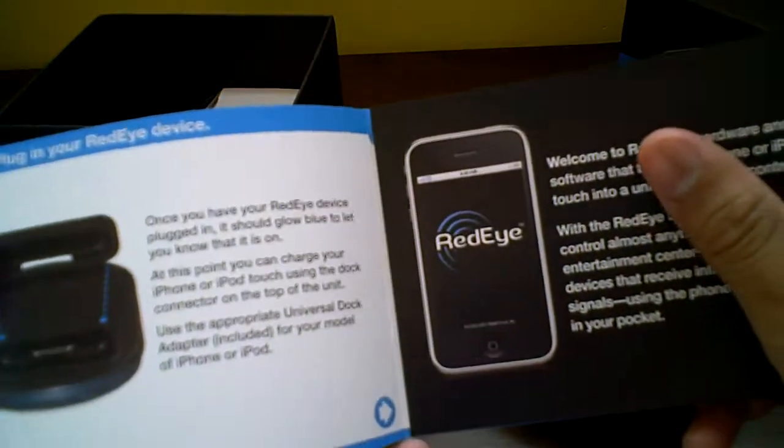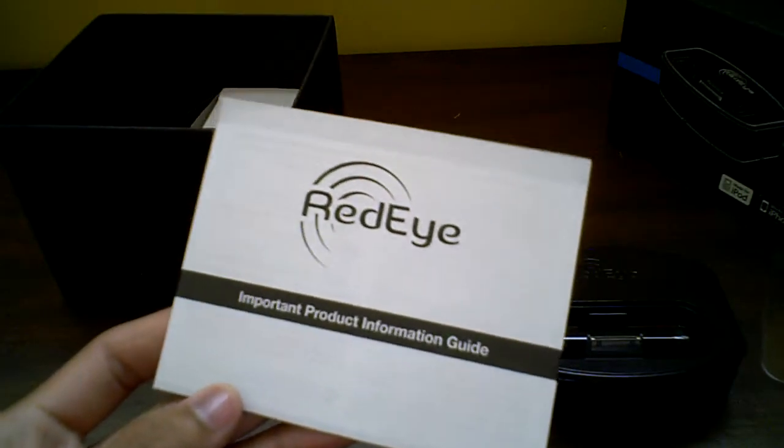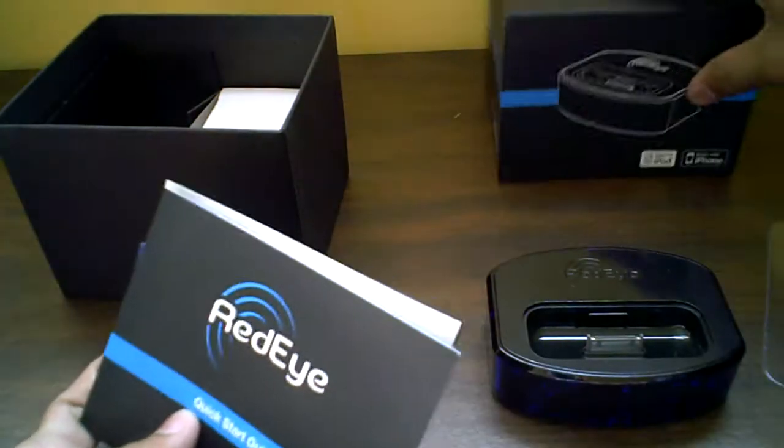Quick start guide — don't have to read this. I heard installation takes a while. There's also a product information guide right there. I'll put all that aside.